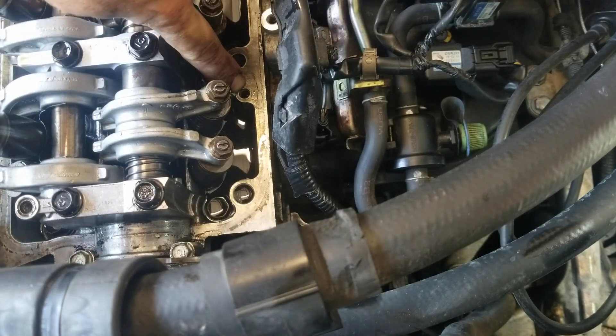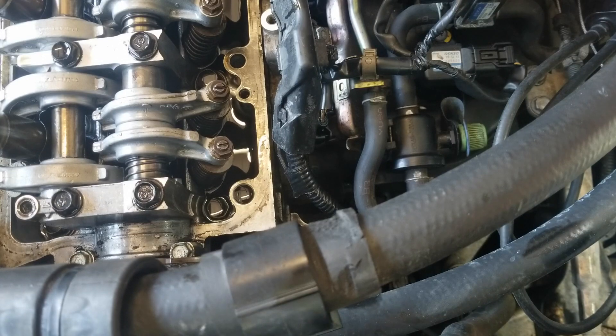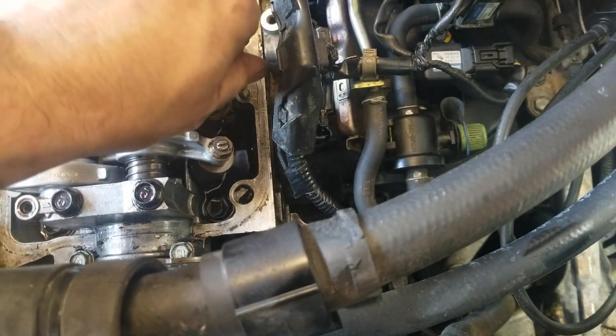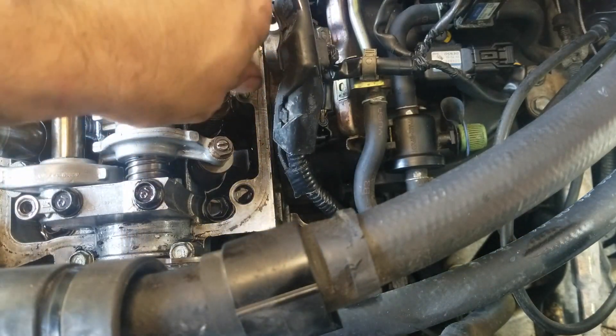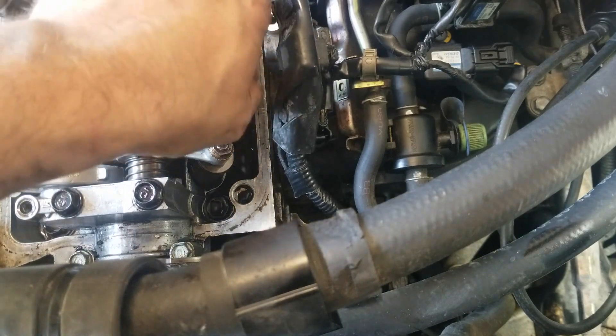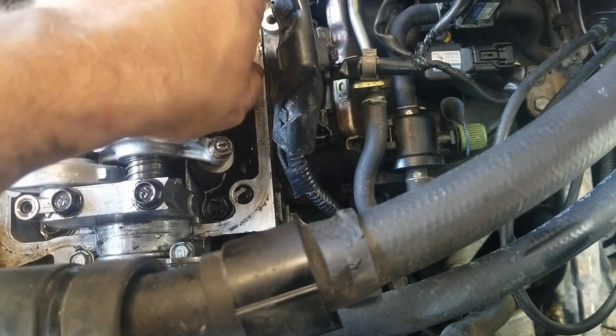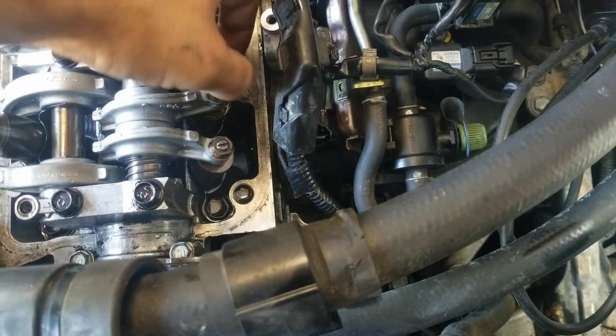So this hole right here is the one that has no threads that we're going to be repairing. You can see that there's no threads — it won't tighten down, just sits in there and spins. It won't tighten down at all, that's what we're going to fix.